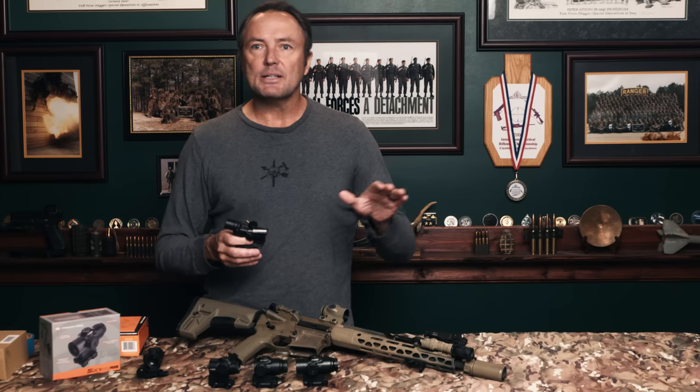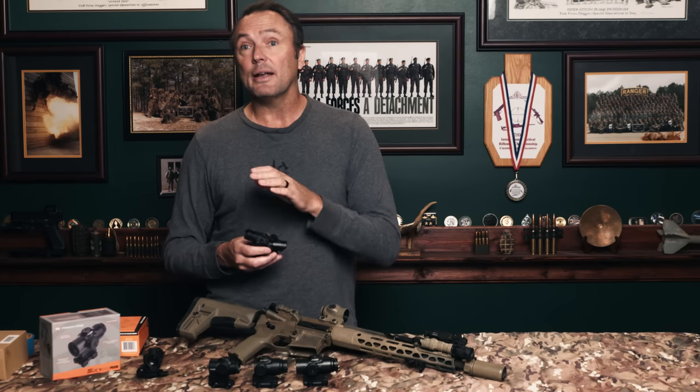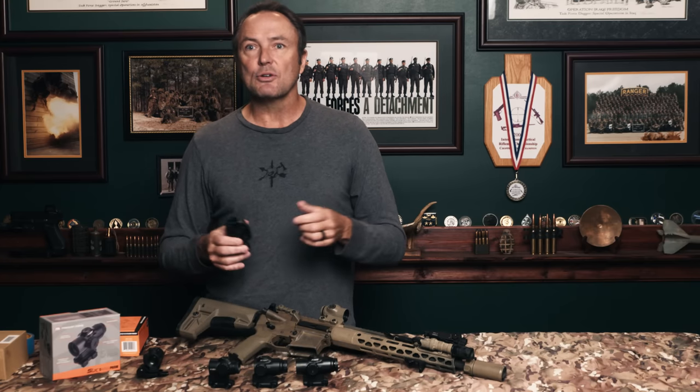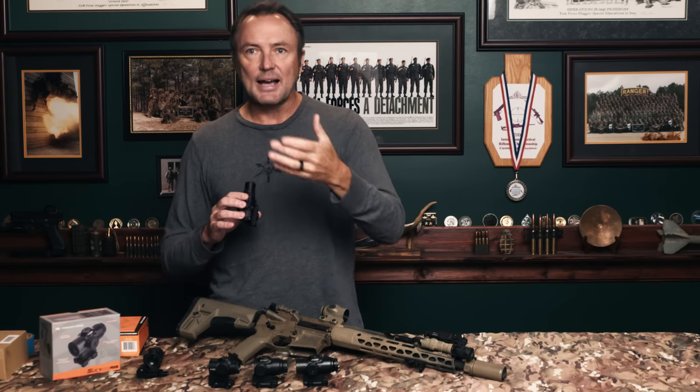The ACOG is famous for being bomb-proof, but my gripe is it was made for that young Marine with perfect 20/20 vision. I had that most of my career, but I'm 56 years old now. When I look through this, I'm no longer looking at a red dot like through an EOTech — I'm looking at an etched reticle, and without perfect eyesight, I have a hard time seeing it.